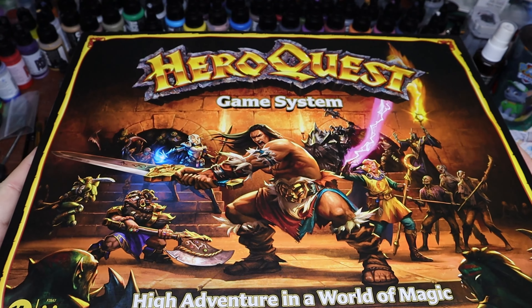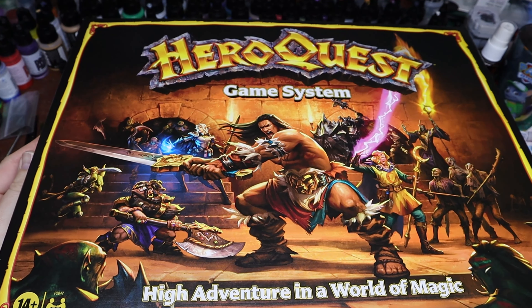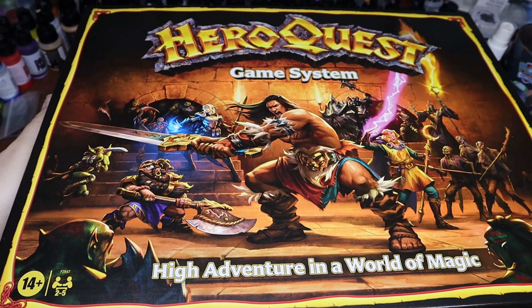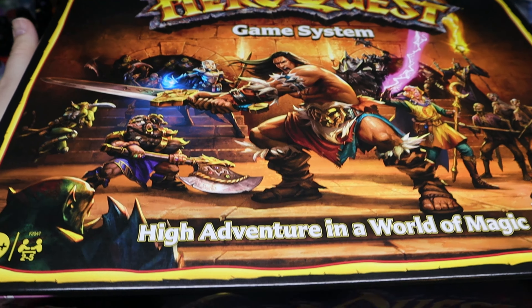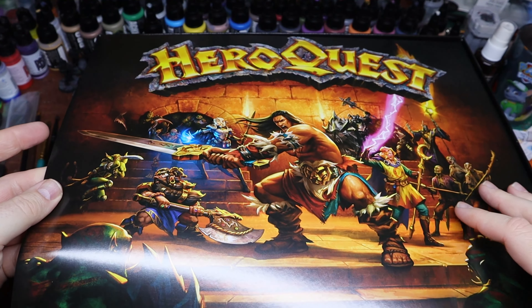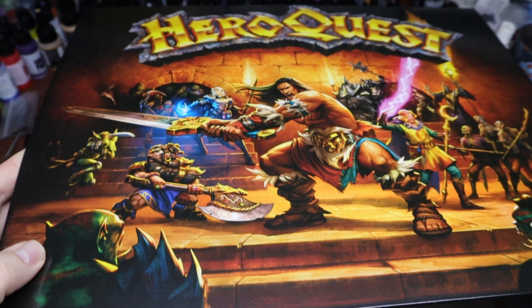I get that they had to change a lot of stuff around because the original sculpts and whatnot were owned by Games Workshop. When Milton Bradley was bought out by Hasbro, there was no license to keep that stuff. So I really appreciate the fact that it got reprinted.